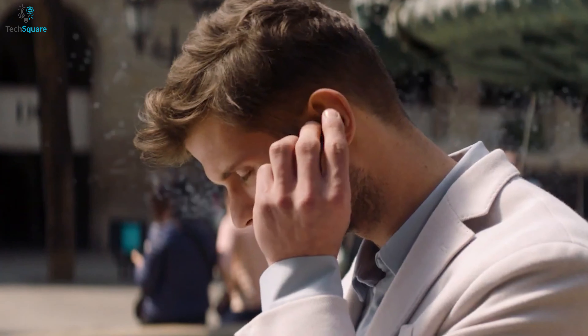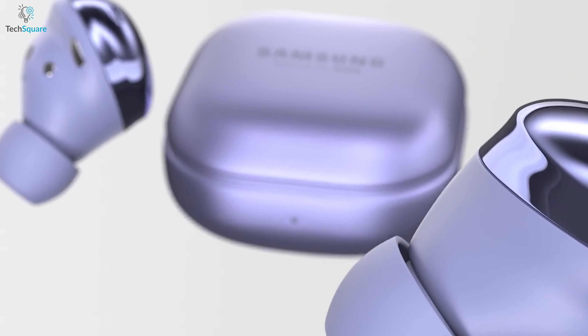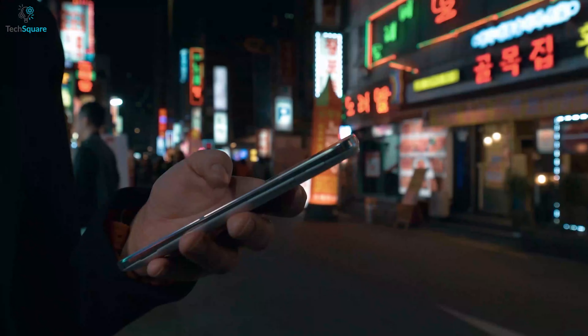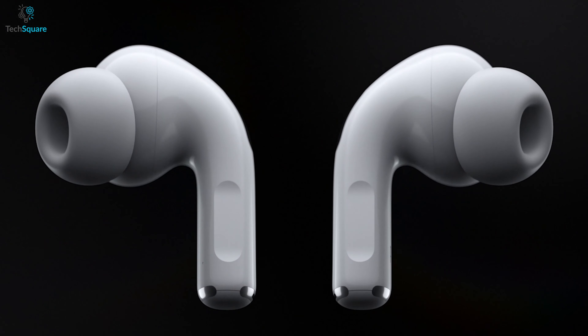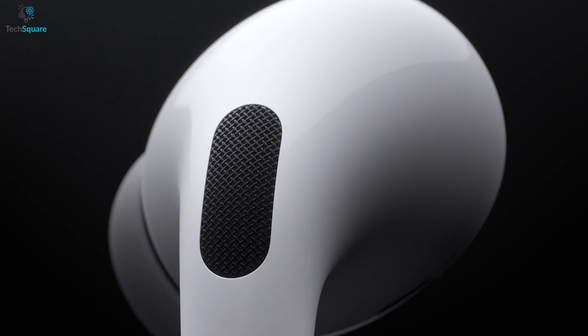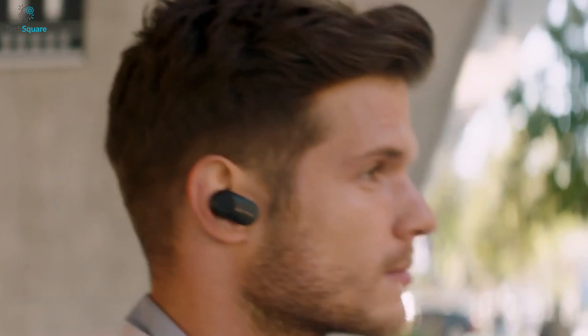Whether you love to hear music, podcasts, news, and want to make your life tangle-free, a good pair of earbuds can be an ideal pick for you. As no chargers and headphones in the box have become a trend amongst smartphone manufacturers, it might be hard to choose the best earbuds from the available options in the market. To ease your job, we are showing you the top 5 best earbuds you can buy, which can enhance your music listening experience.